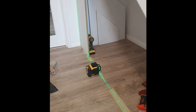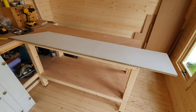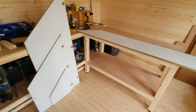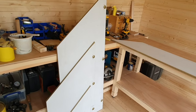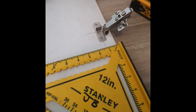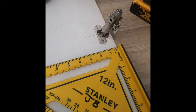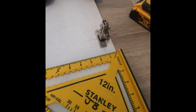Once I got all the doors cut, I needed to put the holes in for the hinges. Here I'm using these Häfele soft-close hinges — they're my favourite, they're really nice, they close really softly. I put all the holes in the doors for these.